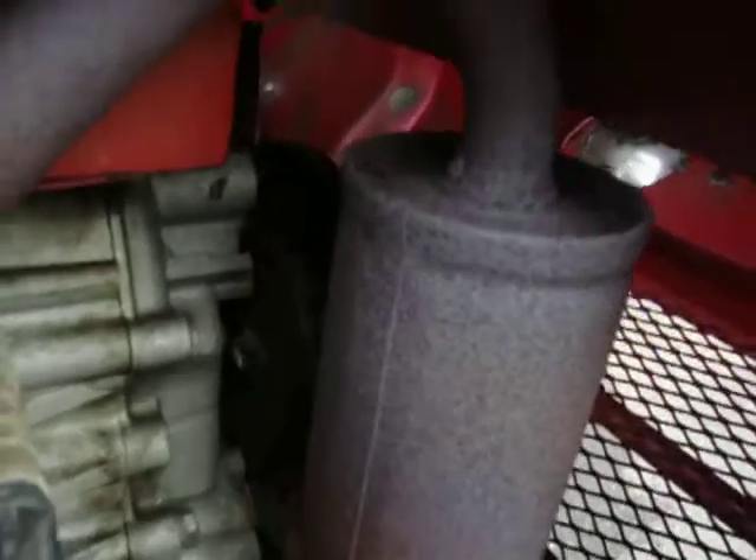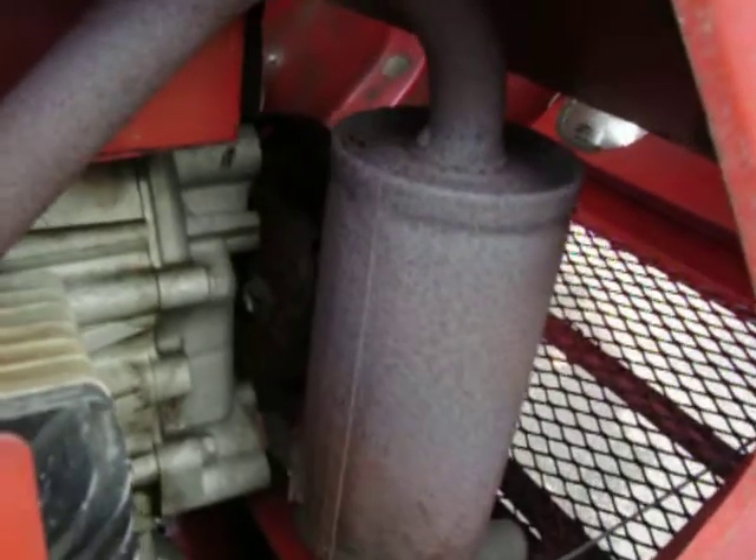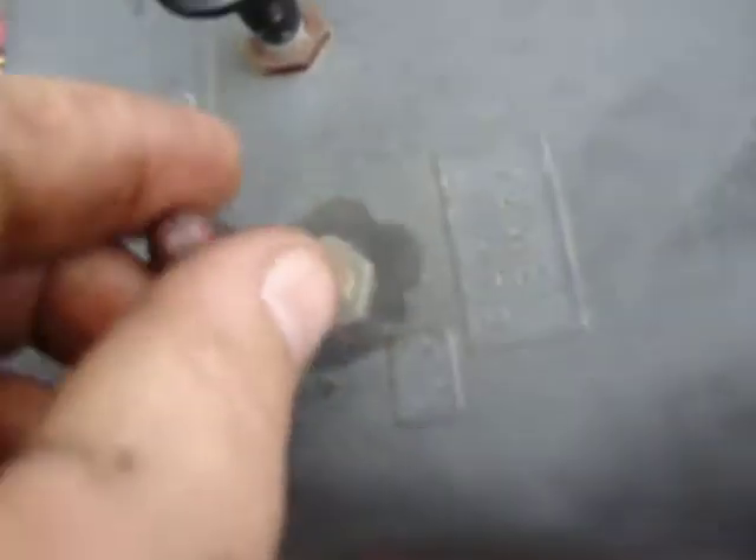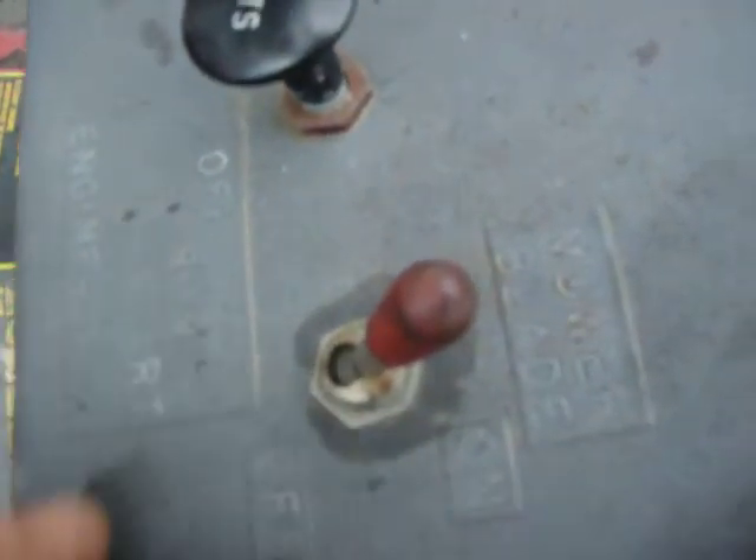And the front here, behind the muffler, it's actually an electric clutch to turn on your accessories — snowblower, mower deck, whatever. Control is right here: switch, pull out, pull it up, it turns on your devices. Pretty interesting.